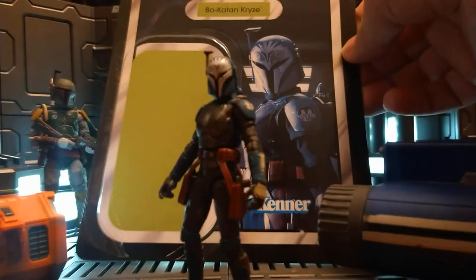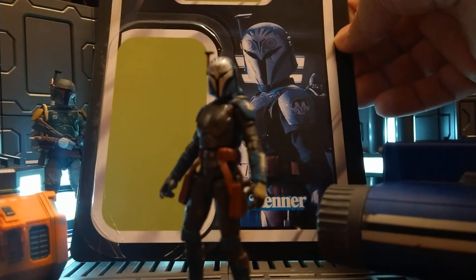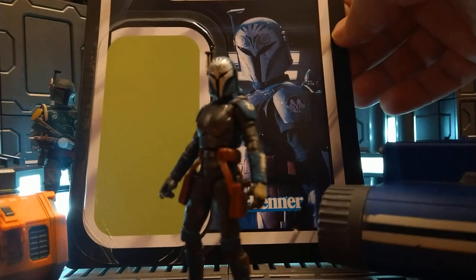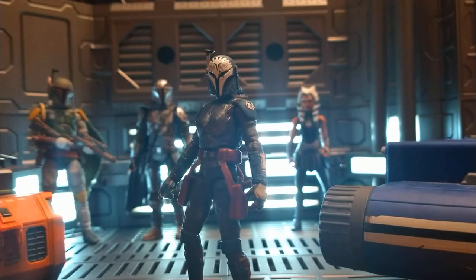The card back is awesome — the green really makes her pop. And that picture they use: of course they'd use that shot of when she walked into the hallway in that episode. That's the shot for all the promotional material.